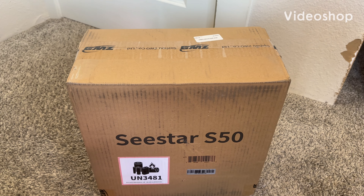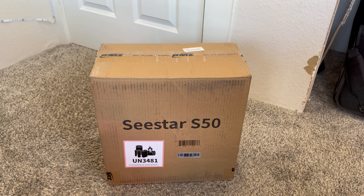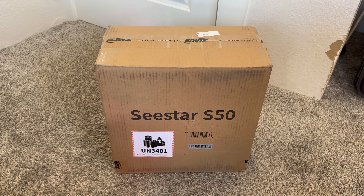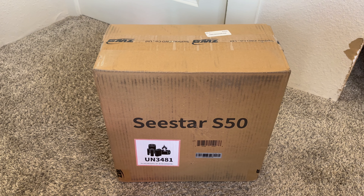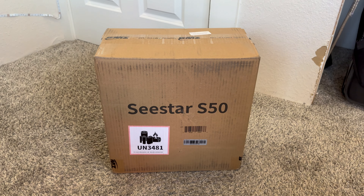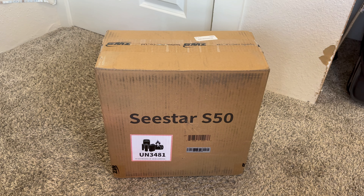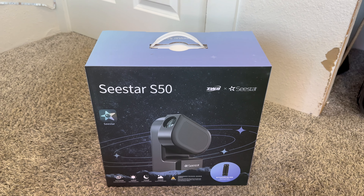I just got this in the mail. This is not going to be an in-depth review or tutorial — I just want to show you guys that I got it and what I'm going to be taking some pictures with. I am planning to use it kind of seriously, like two or three hours on a target and see what I can get for results. It just arrived in the mail and here it is with the outer box removed.